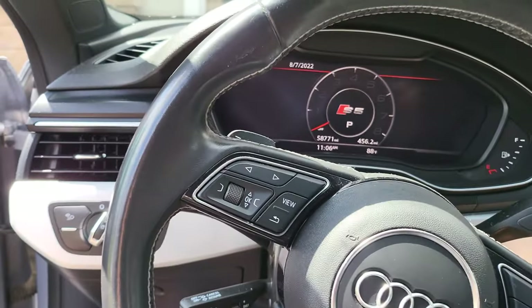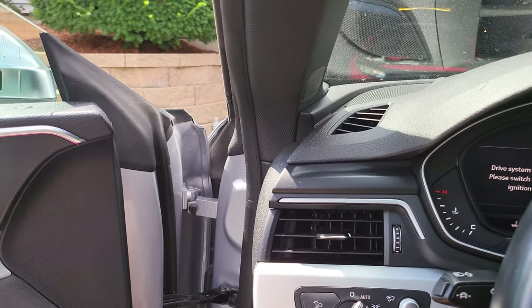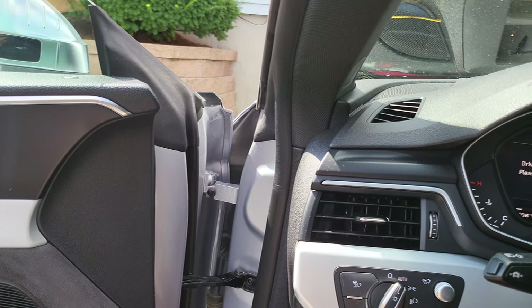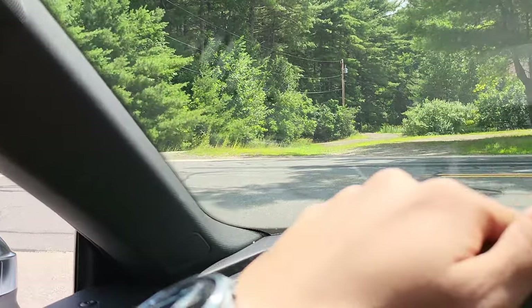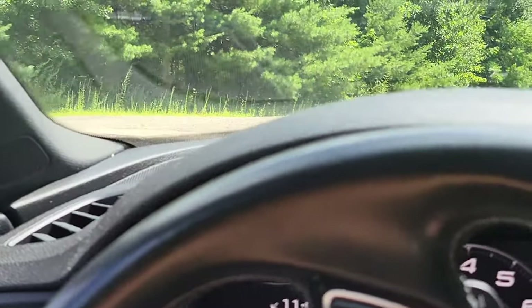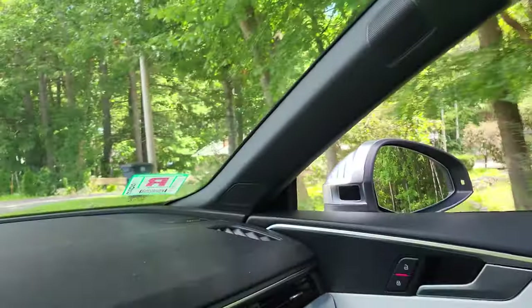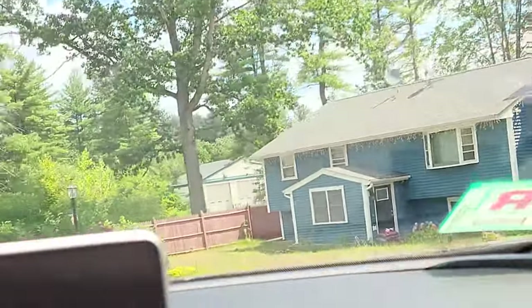Alright, here's a start with the intake installed. Alright, here's the first drive with the intake installed. It's got the windows down, it's in sport mode. Wooo — you can definitely hear that air flow! Woohoo!